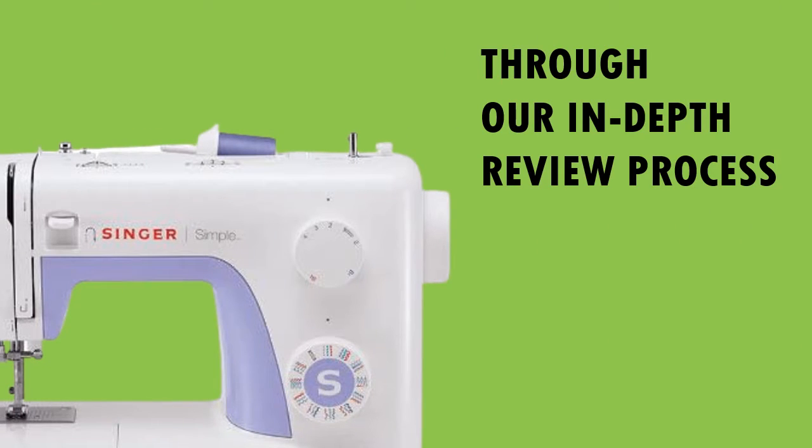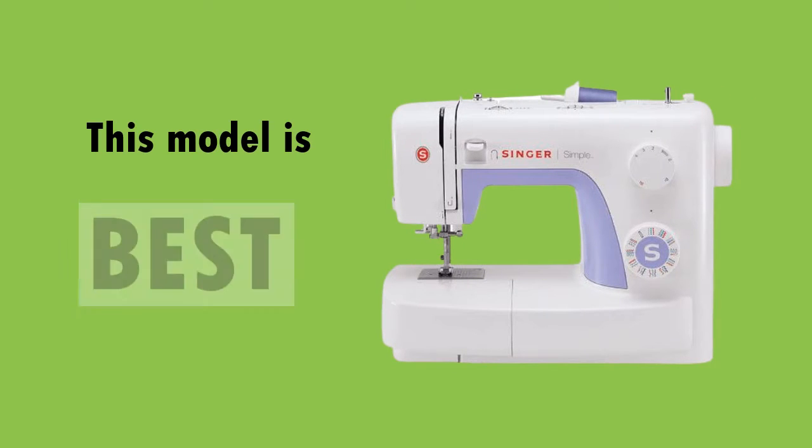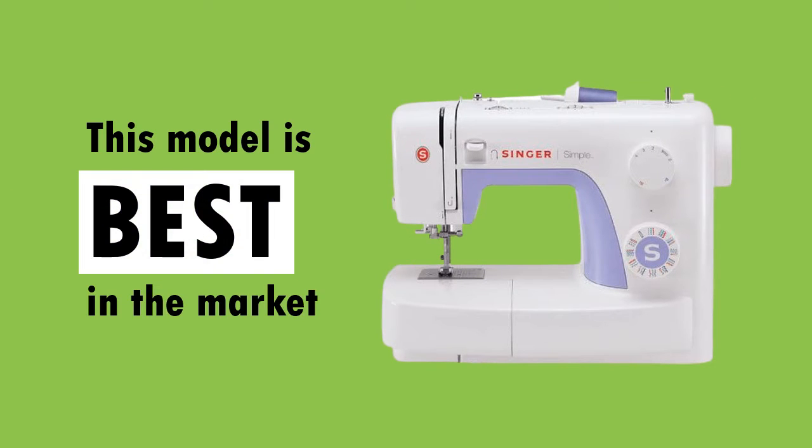Through our in-depth review process, this model is one of the best rated products in the market today.